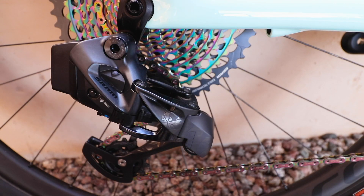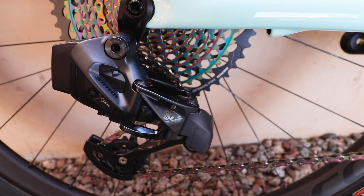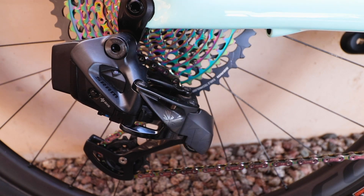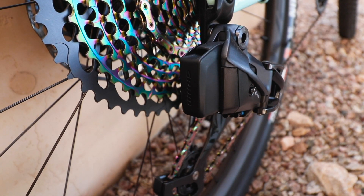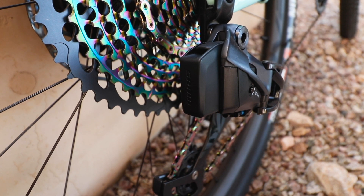Basically taking the same tried and tested electronic gear-changing technology from their E-Tap road bike groupset, which has been used at the highest level of sport for the last few years with quite a lot of success — proved to be really reliable and durable as well. They've got the same battery on the back of the rear mech, and the same motors, which are improved over the previous E-Tap, so faster and more accurate shifting.